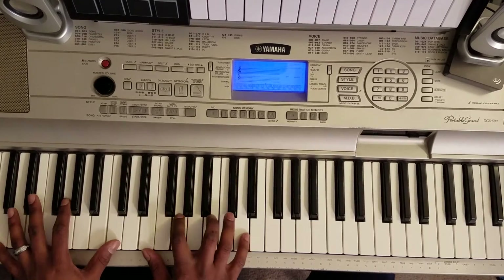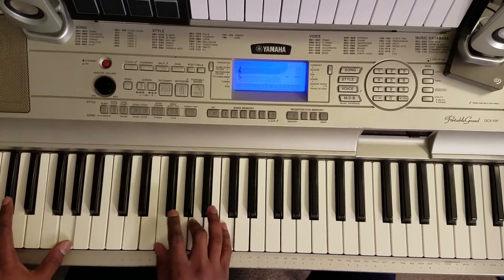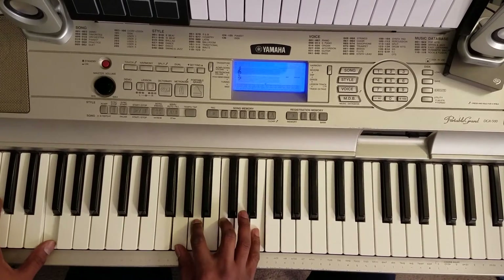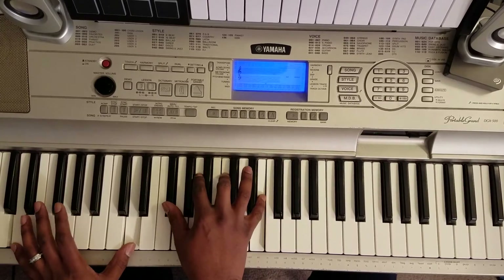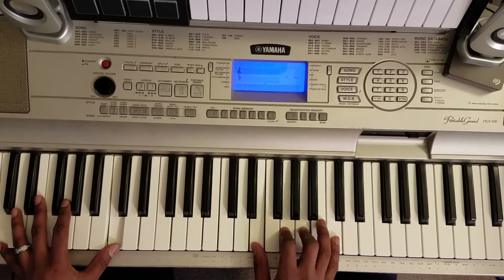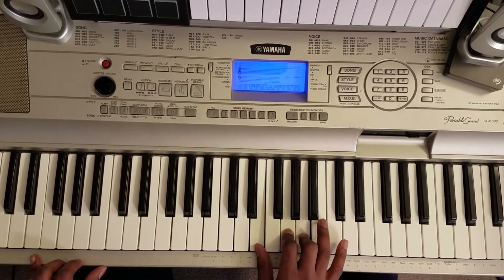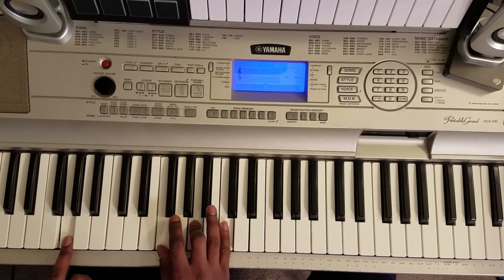Then you come back and sing. So then you can say — that's that. So: C, A, G, E, C, A, G, E, D — and G with your left: F, A, C, and then start over.